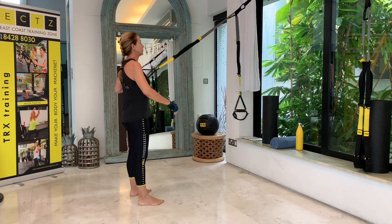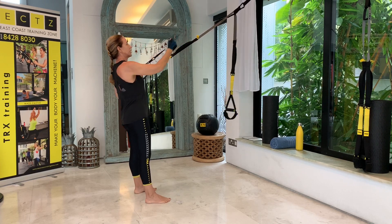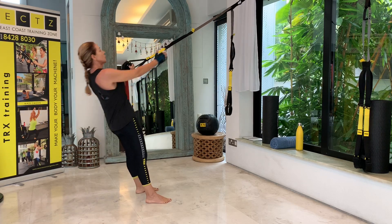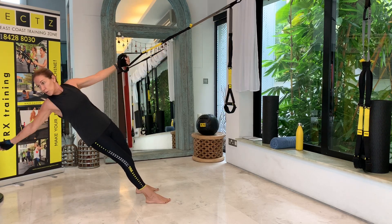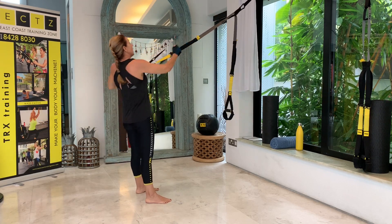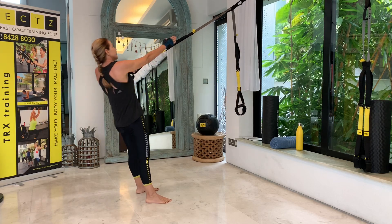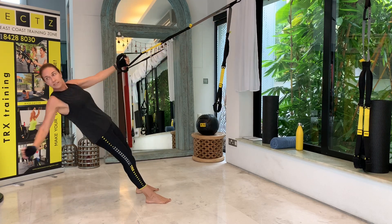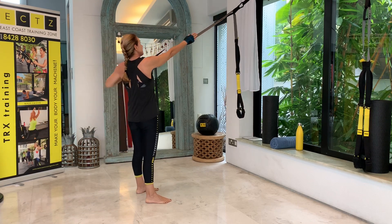I'm just going to move a little bit to the right now. Have my left elbow underneath my left shoulder, right arm is straight. Then out and pull back with power. Keeping an active plank always — ten reps on this side as well.